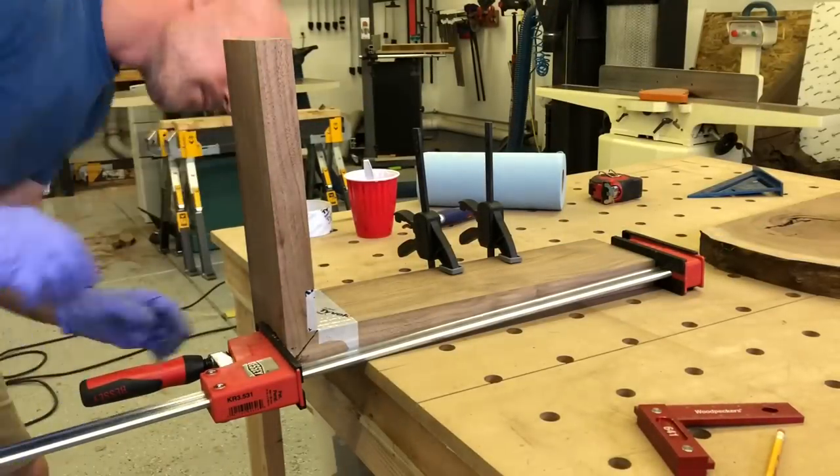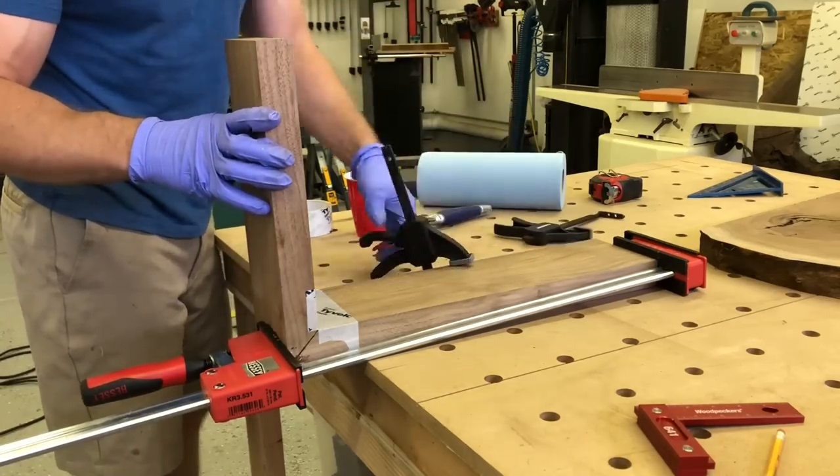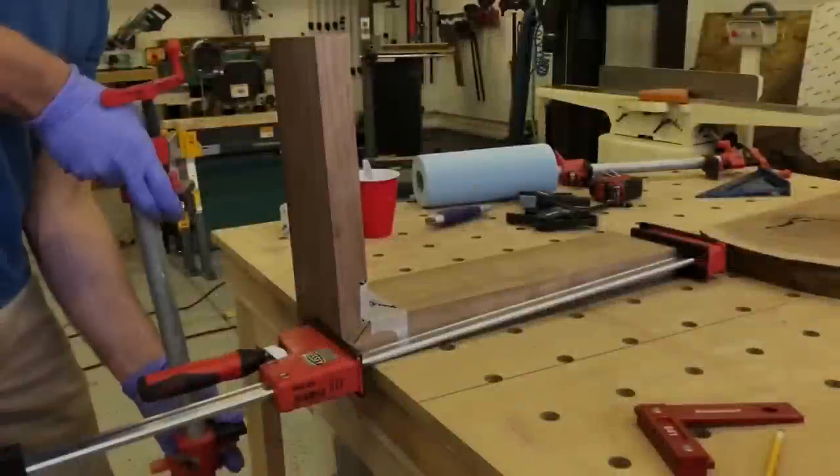If you decide to use an epoxy, don't use one with like a five-minute cure time. Give yourself one that has at least 20 minutes or so to work with — that way you can really take your time with this joint.